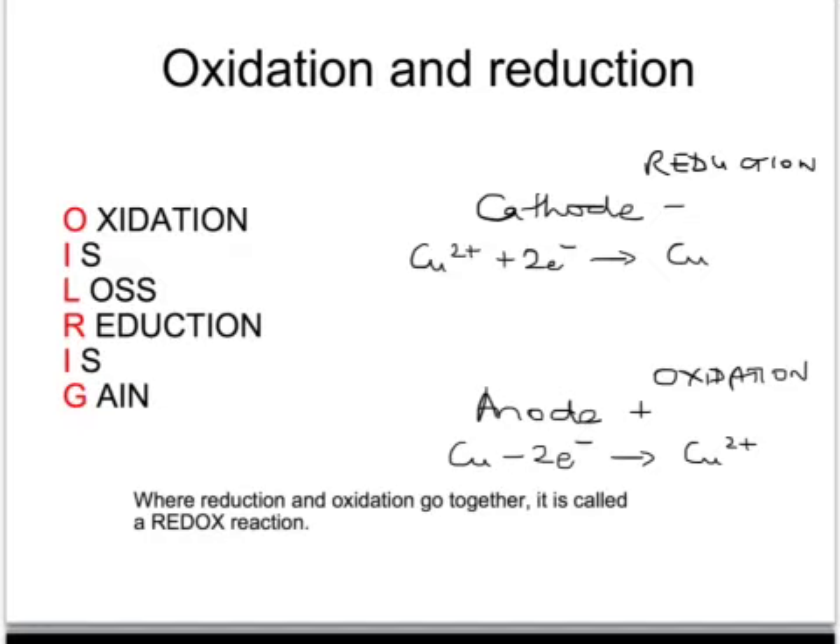An easy way to remember which way round these are is to use OIL RIG: Oxidation Is Loss, Reduction Is Gain.